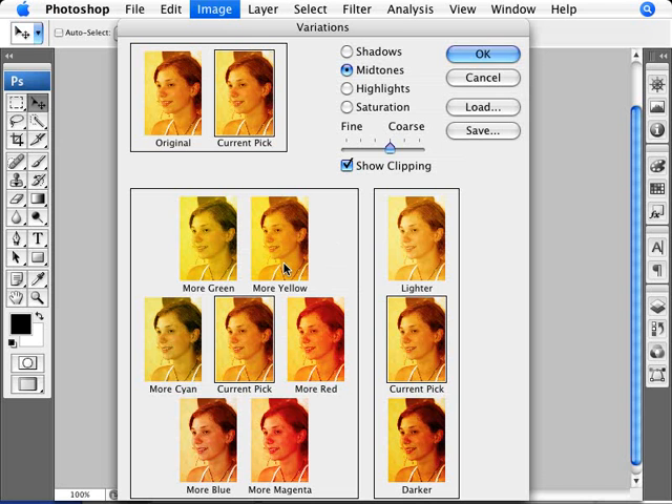So, too much yellow — what we're going to do is click once here on blue. Now we see it's starting to get a little bit better. We'll click again on blue. If we go to blue again, we'll start getting a little bit too much on the blue side. But I think if we do a bit more cyan, that will remove a little bit because the image is a bit on the red side.